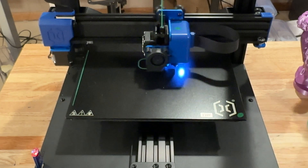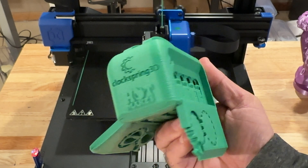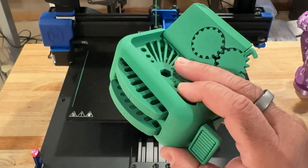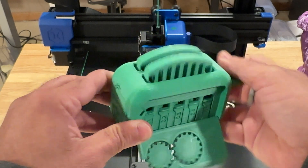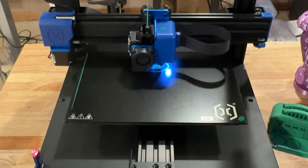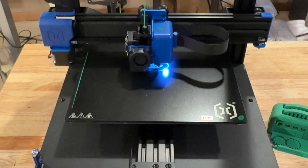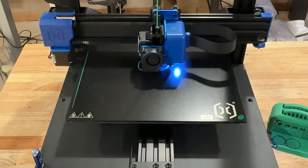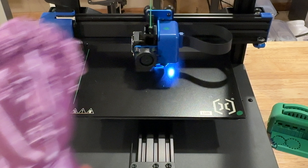We also did a torture toaster — you can see it right here and it did extremely well. Everything is working great. And the last thing, while this is printing, you can see that first layer coming in really nicely. We have the benchy going, and this is going to showcase the quality of this printer.